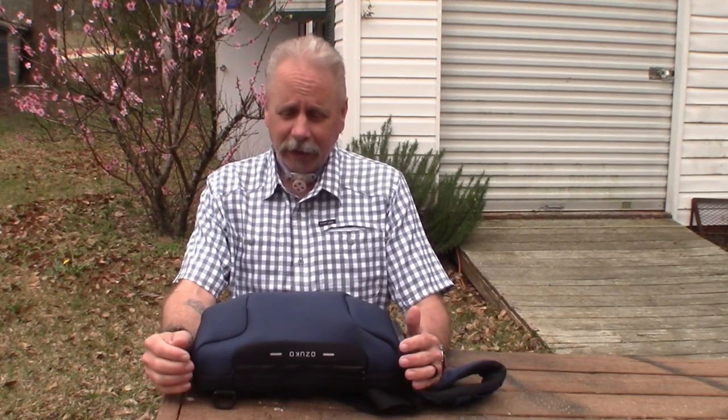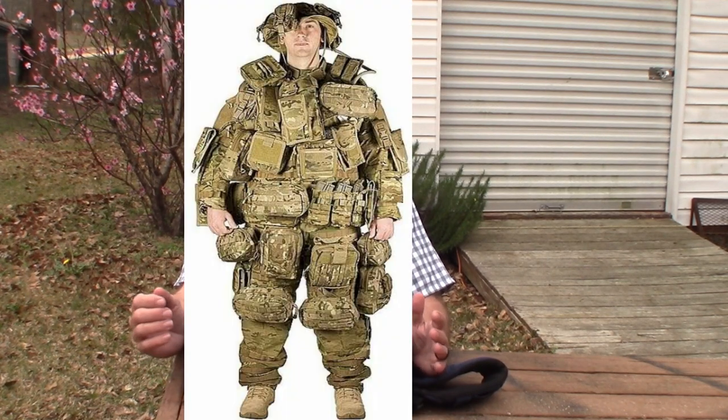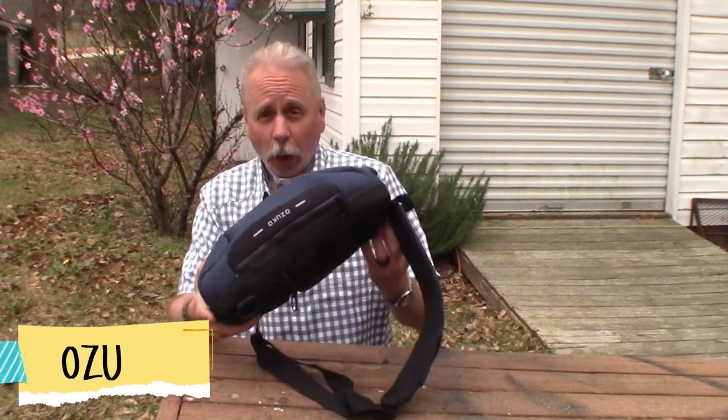I've been looking for an EDC bag for quite a while now, and I didn't want to come off as one of those 'I play Call of Duty, I'm an operative, tactical type of guy' with one of the bags with all the MOLLE webbing, the camo green and all that stuff. I didn't want to be that guy. If you are that guy, that's cool — that's just not what I was going for. I was going for something a little more gray man, a little more blend in, something that won't stick out or stand out or look threatening or imposing.